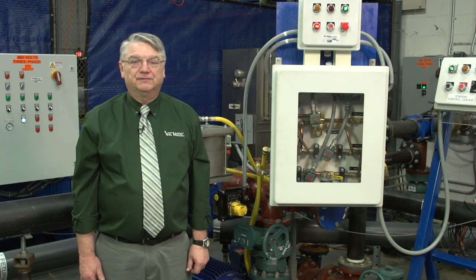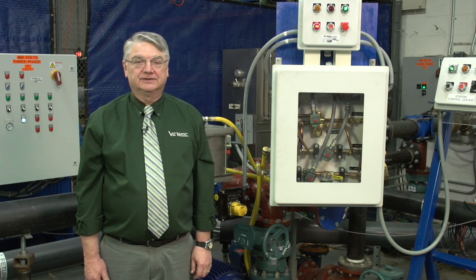We have seen the operation of the ball valve pump control system which not only offers system surge protection but also provides significant energy savings. Thank you for your interest in Valmatic products.